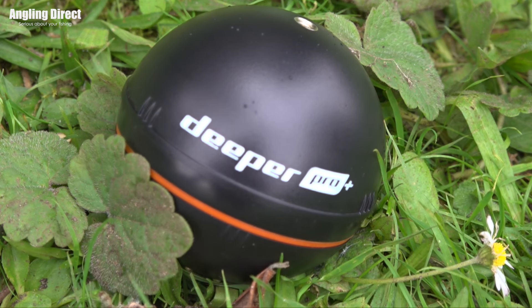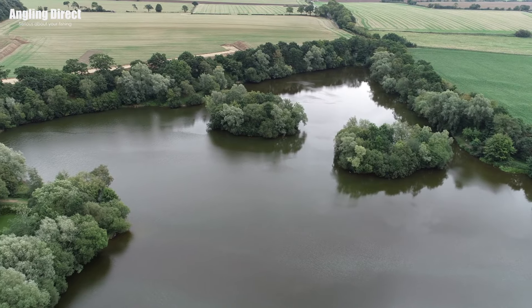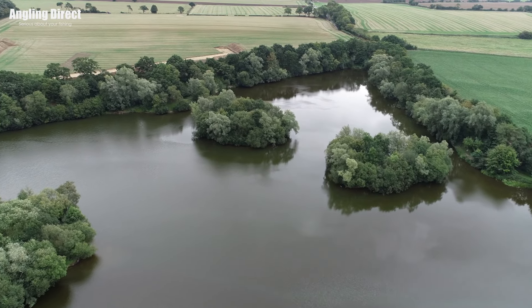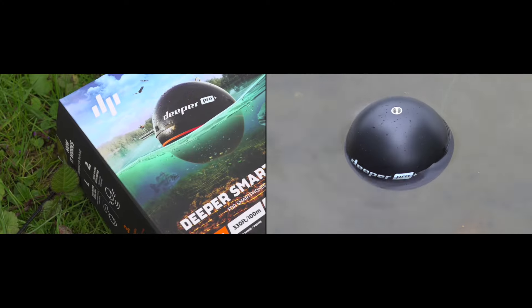Hello and welcome to ADTV. Today you join us on the banks of Homersfield Lakes and we're joined by none other than Phil Sphinx. Thanks again Phil for coming out. I know you're always out doing features but today we've got something a little bit different because what we want to do is look at the Deeper Pro in more detail.